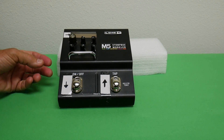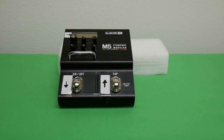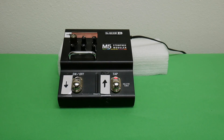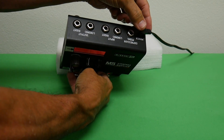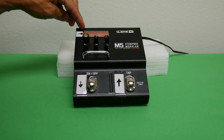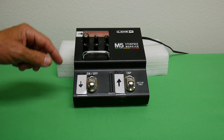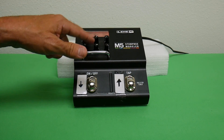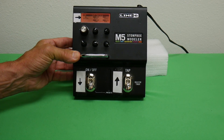Let's power this up to see what the screen looks like. I've powered it up by plugging the cord into the back where it says 'power' — plug it in back there and the unit comes right on. There's a little orange screen that pops up, and with this screen you can access all the parameters of that particular patch.